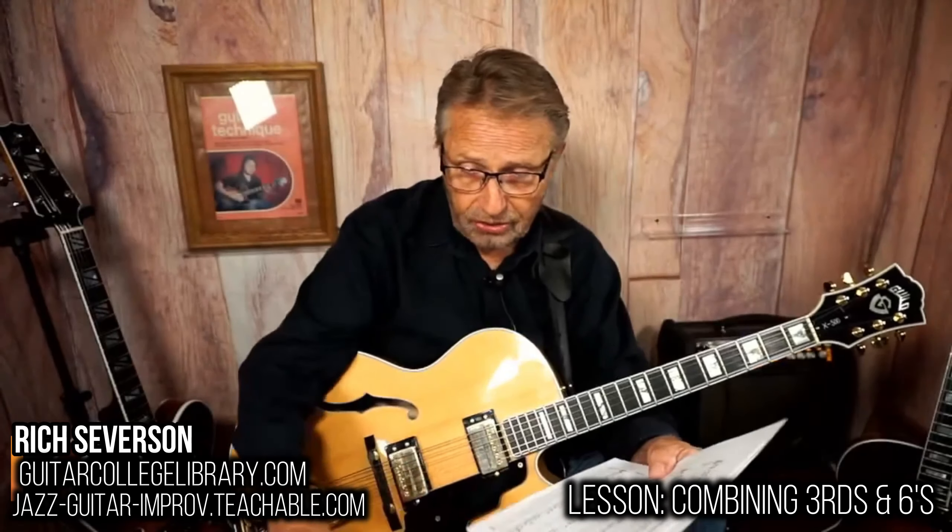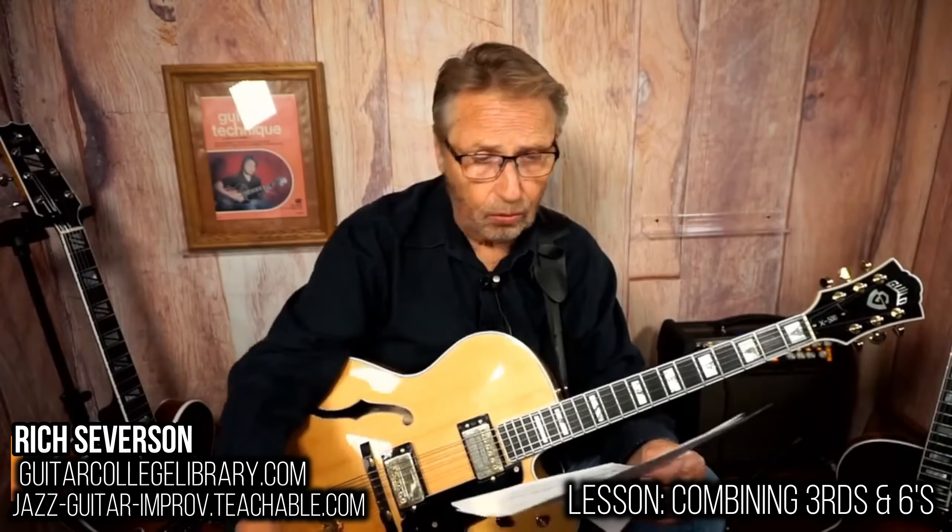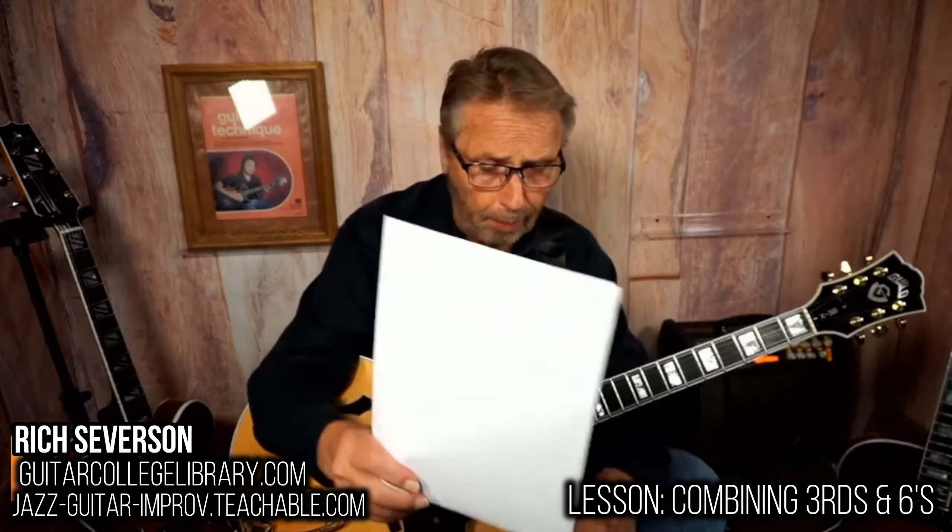Okay, let's do another lesson. Why not, huh? Got your guitars? Here's a lesson that I think is very cool. It's called combining thirds and sixes.